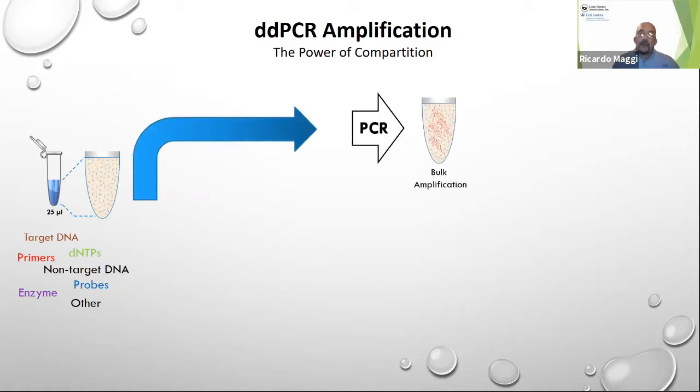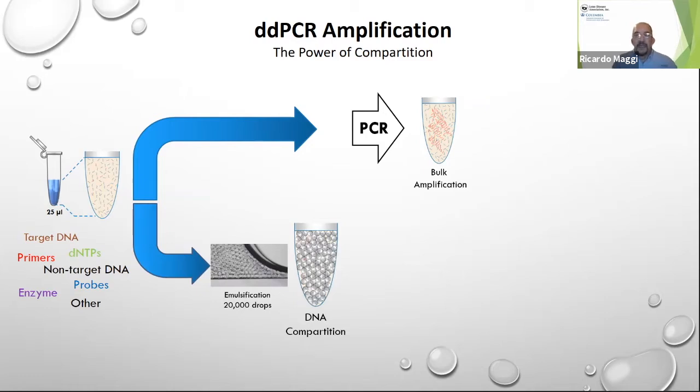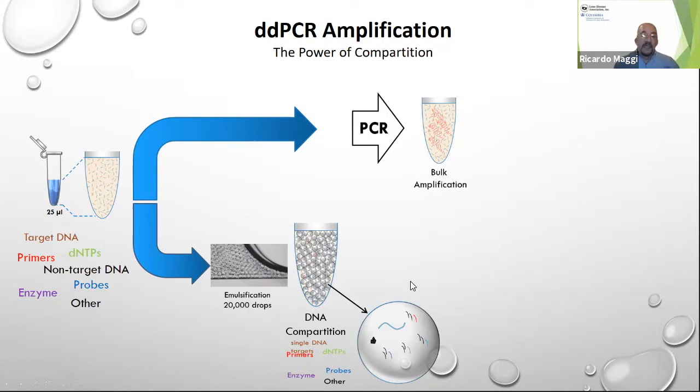In a normal PCR, all this mixture is together in a bulk fashion. Amplification goes on cycle by cycle, and hopefully you detect targets through a probe reading in a specific wavelength associated with the DNA you're looking for. Digital PCR works in a very similar way, but before the PCR takes place, the same mixture is emulsified into tens of thousands of droplets. Statistically, each droplet acts independently as a single one-nanoliter drop.